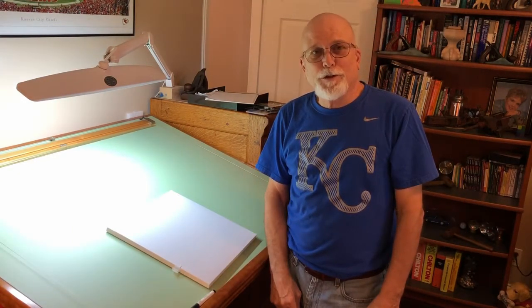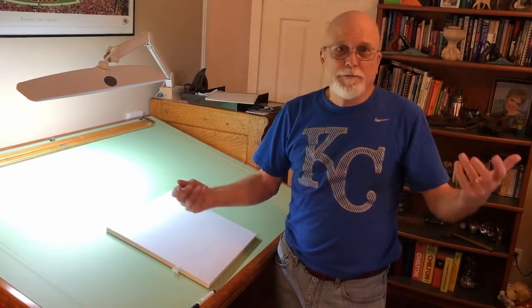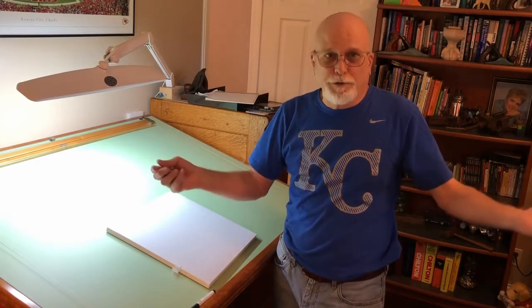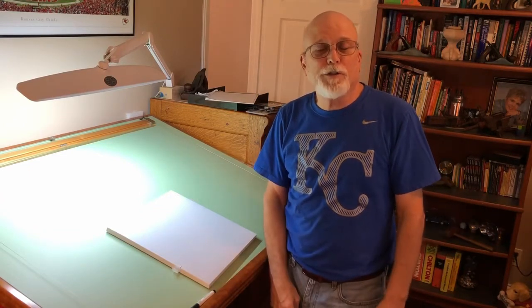In today's world, you've got the internet, and that's such a wonderful tool. If you decide you want to build a coffee table or a nightstand, whatever, you can look it up on the internet and get a thousand pictures, and you can look through all those pictures and get an idea of what you'd like.